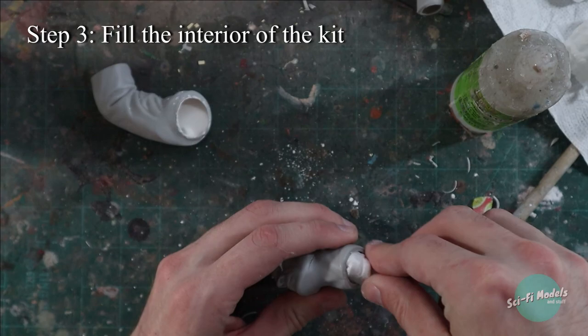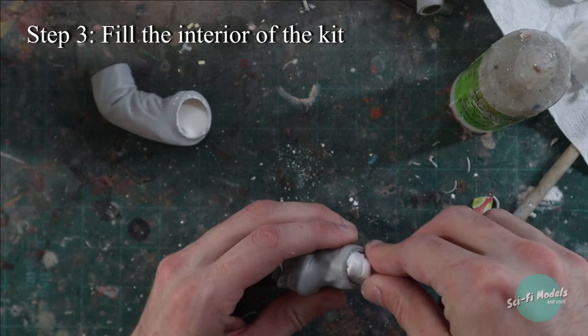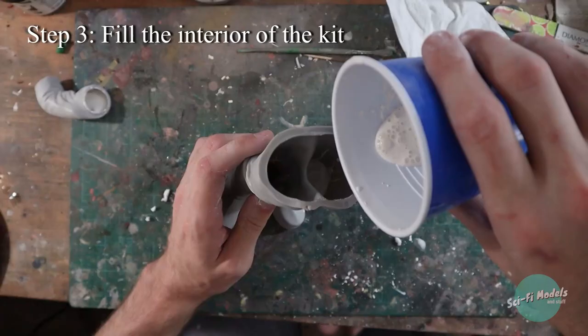There are a few ways to do this. You can fill the parts with plaster, or with any other material really. Here I use packing peanuts and newspapers in addition to the plaster.